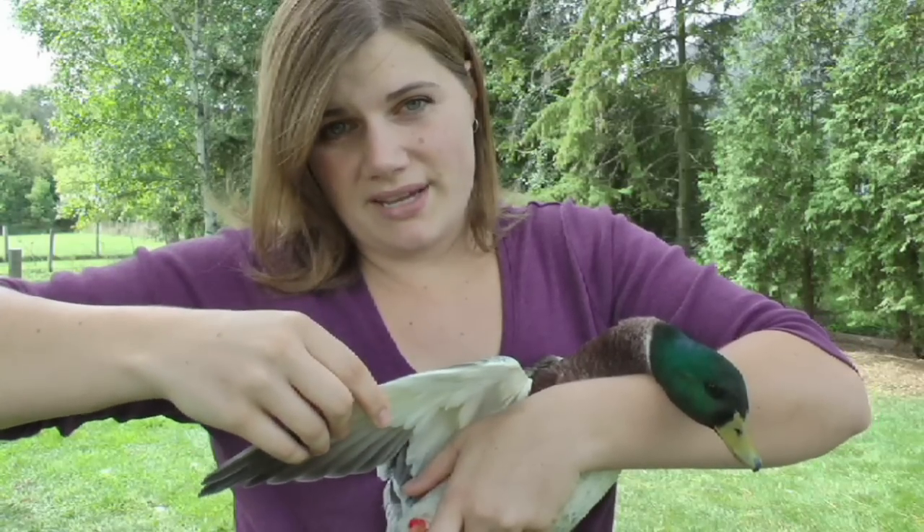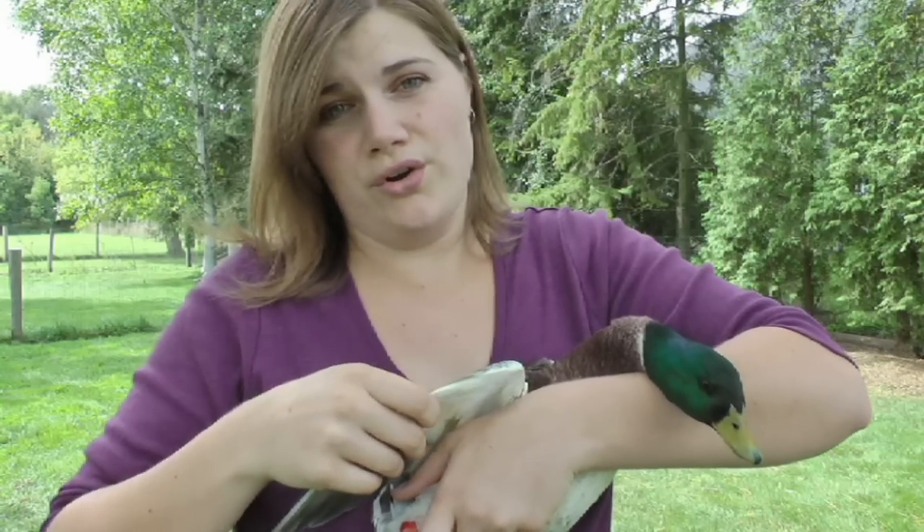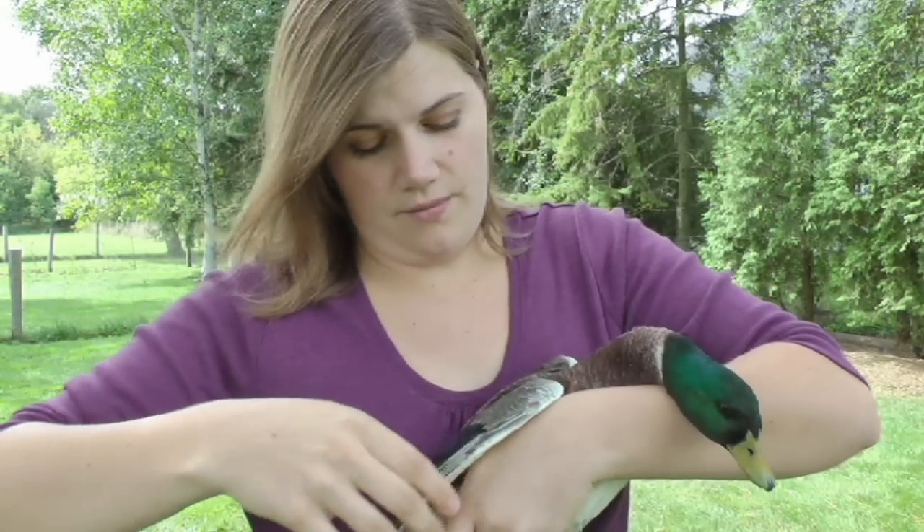If you do happen to cut a blood feather, you're going to need to pull the feather right out, and that will hurt your bird a lot. You should not be doing this if you can't tell.